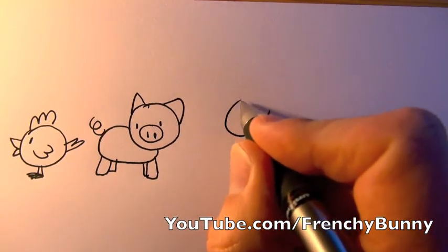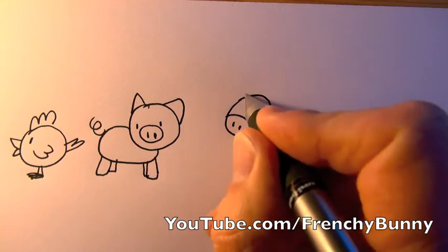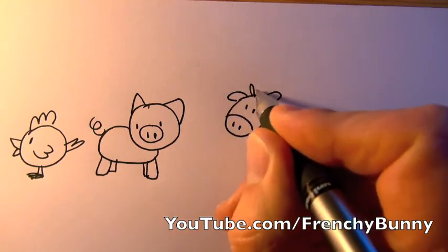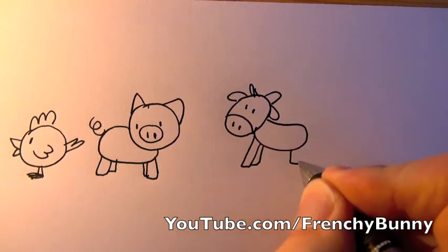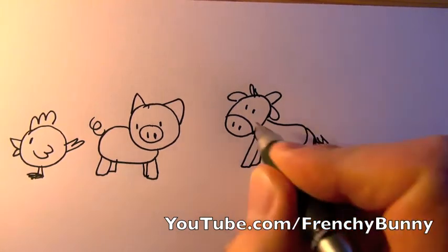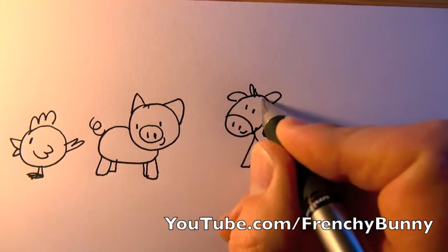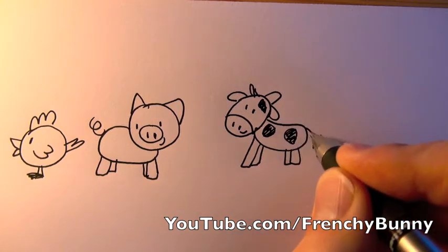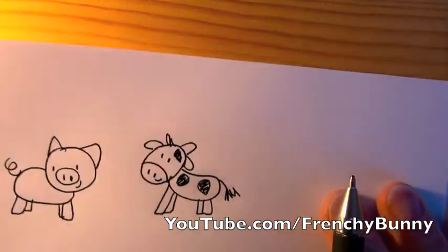Now we're gonna do something more difficult — the cow. We do two little horns, a little body, two legs, a tail, and a smile, and we have a little cow.